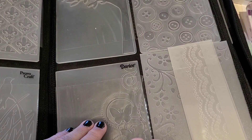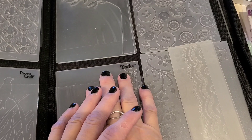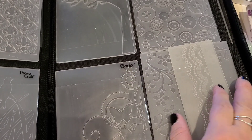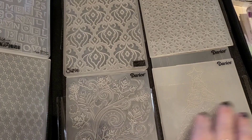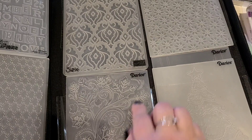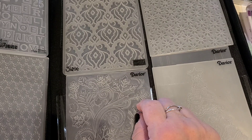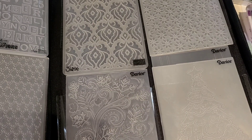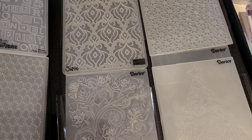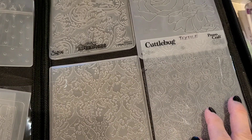Hey everyone, it's Carleen the Pink Scrapper and today I'm going to be talking all about embossing folders. What you see in front of me right now is my embossing folder collection, and this is a great organizer - I believe it's by Darice, D-A-R-I-C-E. I got it on Amazon quite a while ago and if I can find the link I'll put it in the description box below. I really love this folder and I do have two of them.